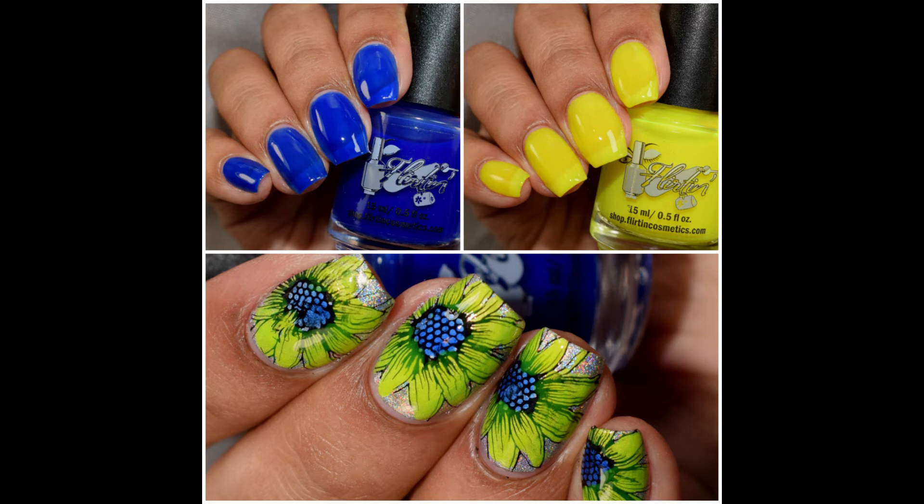What's up nail geeks? I am back today with Flirtin Cosmetics 2019 Summer Smoothie Collection. This is a duo of creamy jellies that are very bright and, depending on how you want to wear them, can be worn either as a sheer jelly or over — what I would recommend — a white base to make them really pop as a cream.